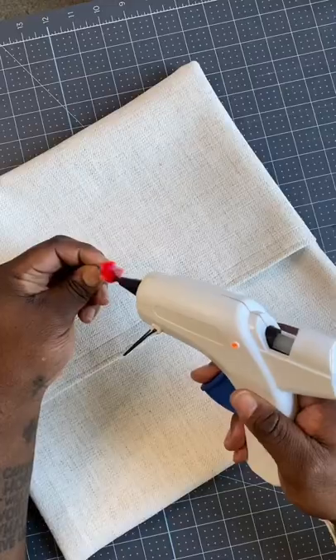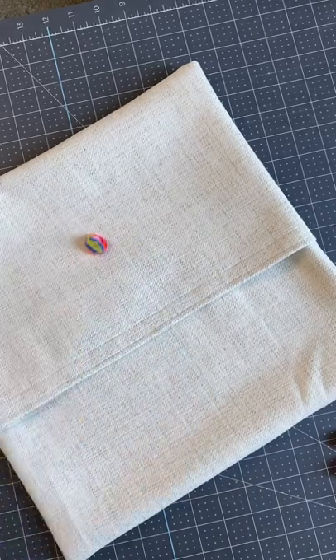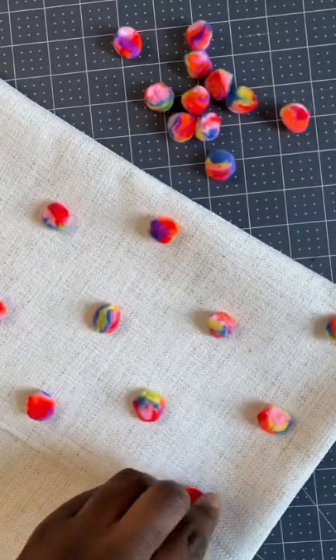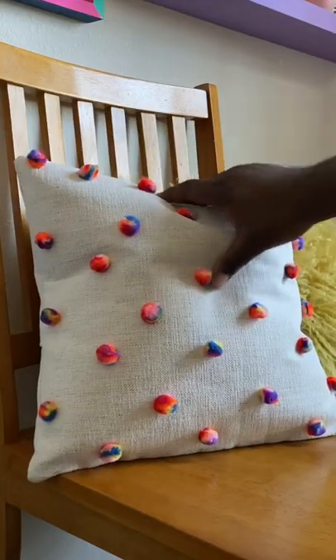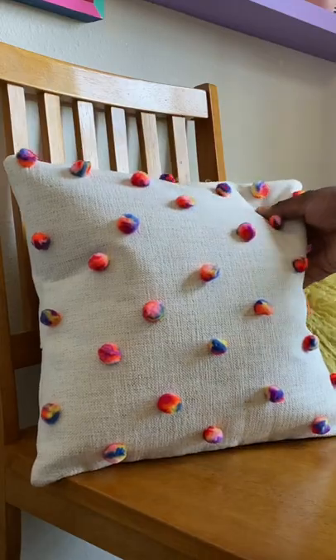It's cute, right? Wrong! We need to add some pizzazz to this pillow, so I also grabbed these incredible pom-poms on clearance at Joann, and with a little hot glue — that's right, I said hot glue, it's not a sin — we now have something really special, and it seriously only took like 20 minutes to make, so I know that you can do it too.